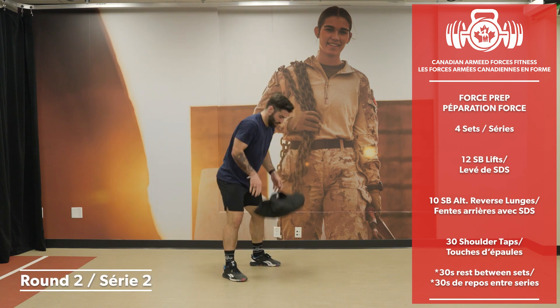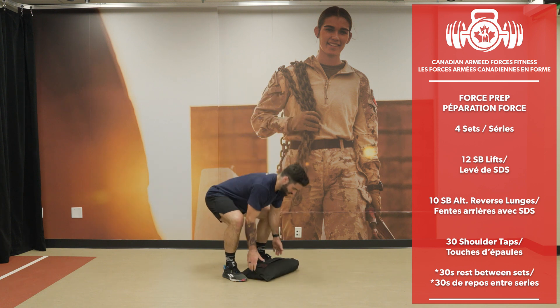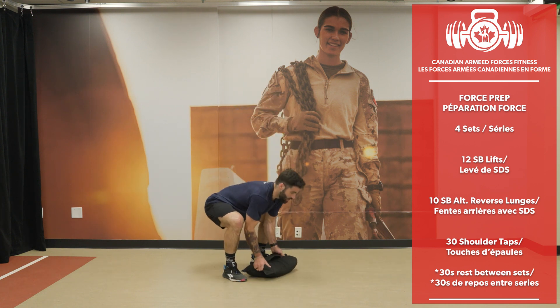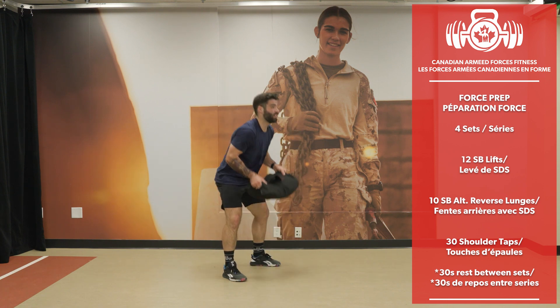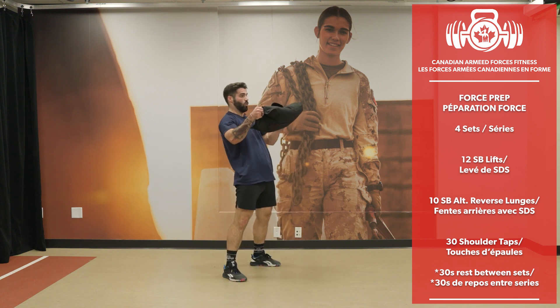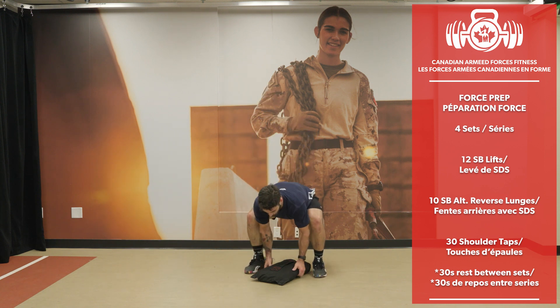Keeping the bag close to me. 12 sandbag lifts completed.